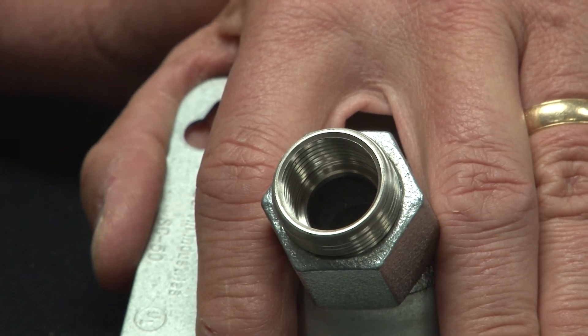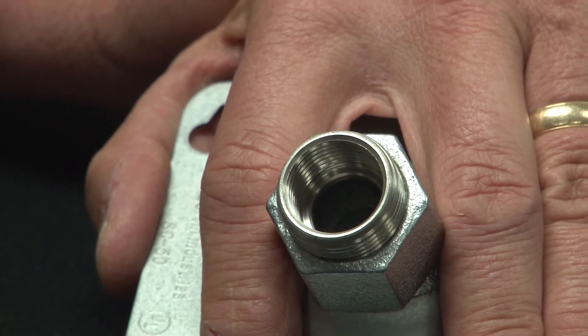This comes in a variety of sizes ranging from half inch all the way to four inch, reducing down as your job site requires.